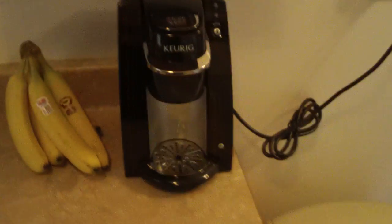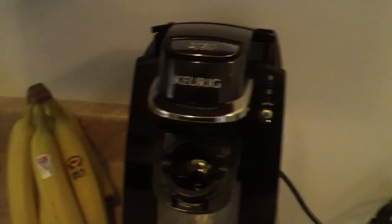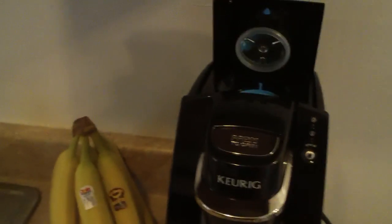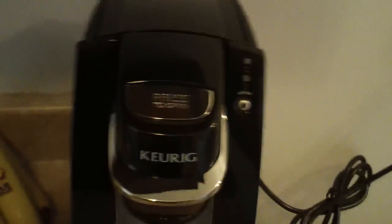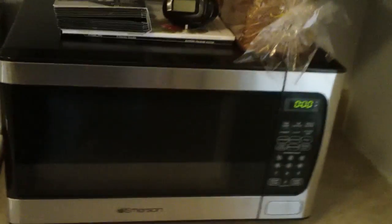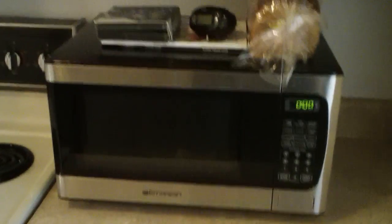Now we're in the kitchen. Contrary to internet lingo, there are no women in here — it's just me. This is a Keurig, and even though it makes coffee it feels more like I'm reloading a weapon — like sleight of hand. Bananas are great. I had to buy a new microwave because the one I had last year I ran into the ground — imagine how much you have to use a microwave to burn it out in nine months. That's how much I used it.